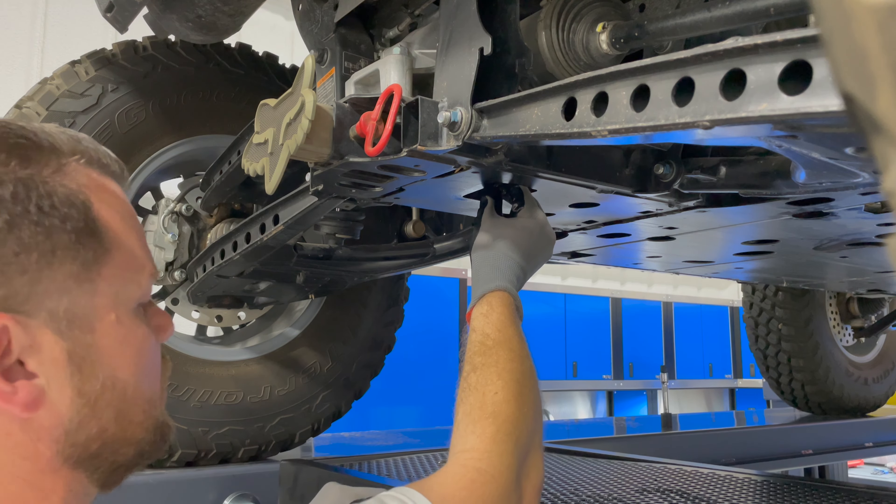Alright, now we're ready to fill. This is a 21 millimeter — don't ask me why Yamaha uses such a big fill nut. I guess it's so that you have a bigger opening.